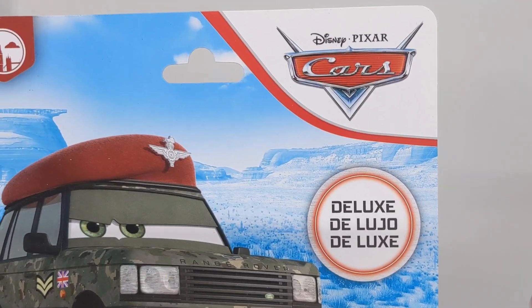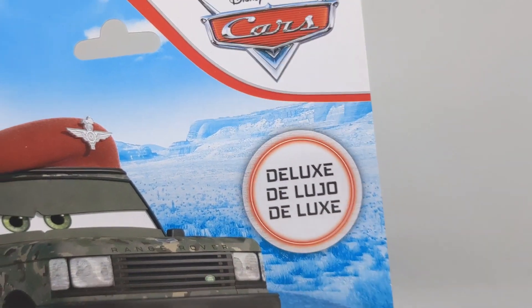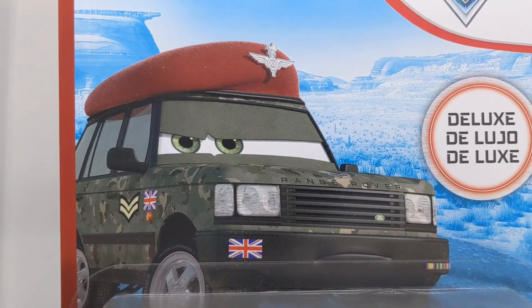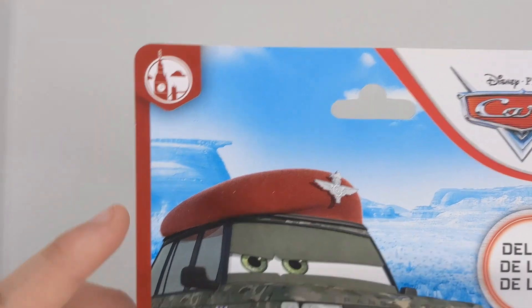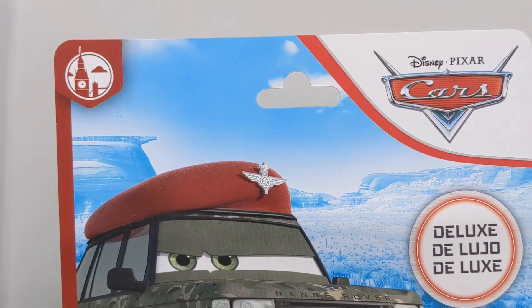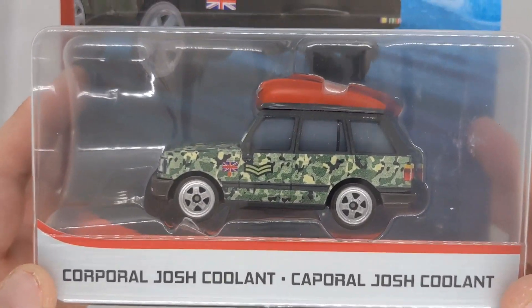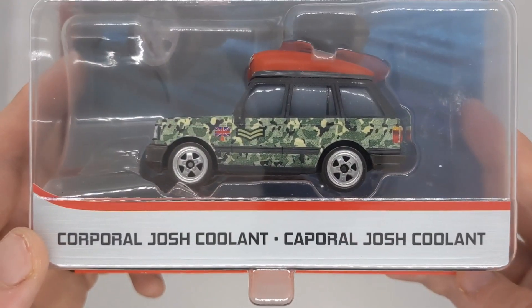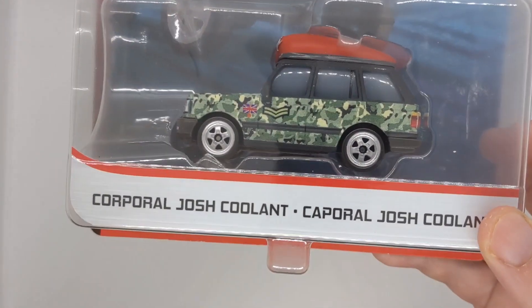Here he is in the package. We've got the Disney Pixar Cars logo in the top right-hand corner. This is a deluxe for 2020, and there's his Thailand artwork, which looks pretty cool. The series he is in is London Chase. It's a nice deluxe — could have been a single, but that's a topic for another day.